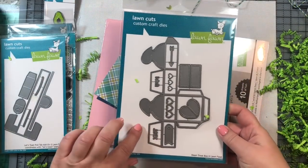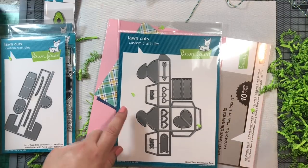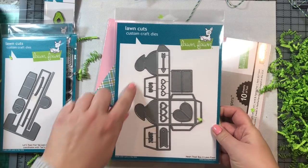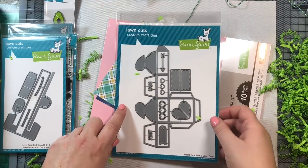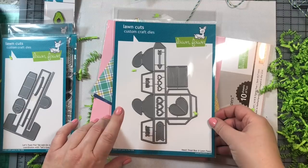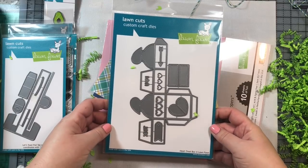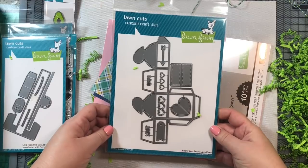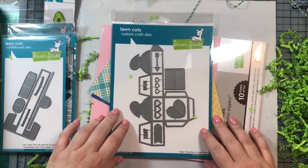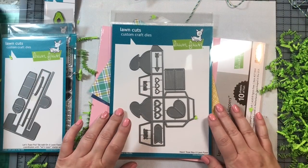Next we have the heart treat box, and this item is already sold out on the Lawn Fawn website and also elsewhere — but I have an extra one. If you'd like a chance to win this heart treat box die, leave a comment on this video and also on my Let's Toast video, and I will announce the winner on December 31st. There will also be a few more giveaways coming up in the next 10 days. Subscribe and follow along if you're interested in participating.